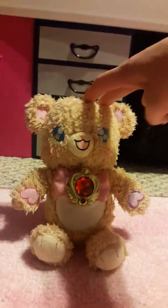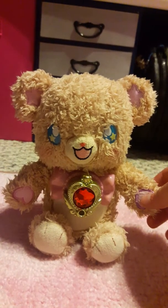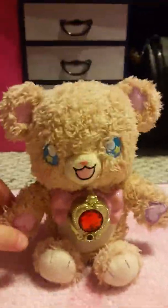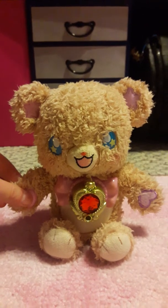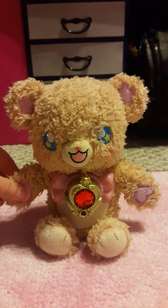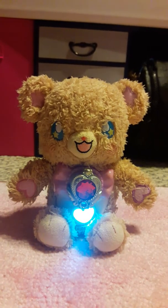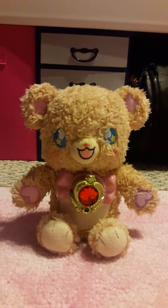She's super cute and as you can see she has a little lights display on her belly, and you can also press both of her paws, and she'll just say things on her own sometimes. Like she's so small but she's so loud.